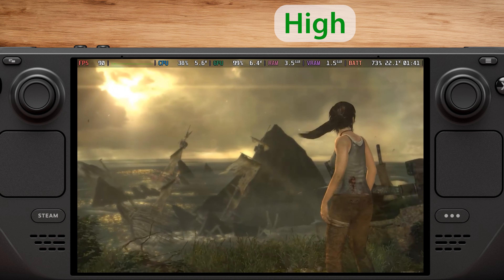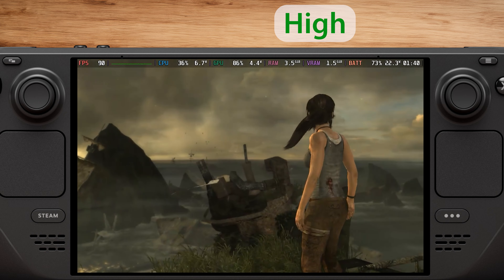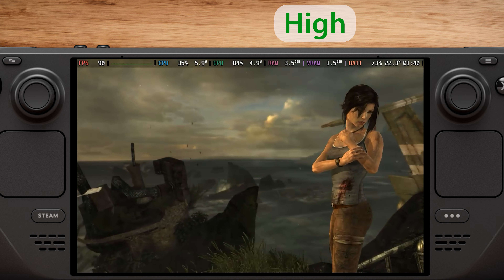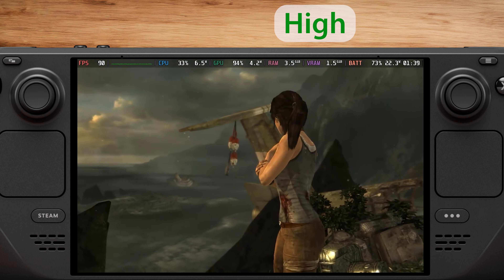If you really want to play at a stable 90fps, you'll need to stick with the medium preset. However, if you're okay with slightly lower fps, the high setting is still a solid choice.